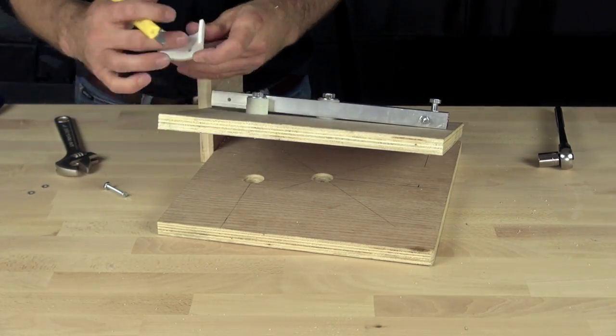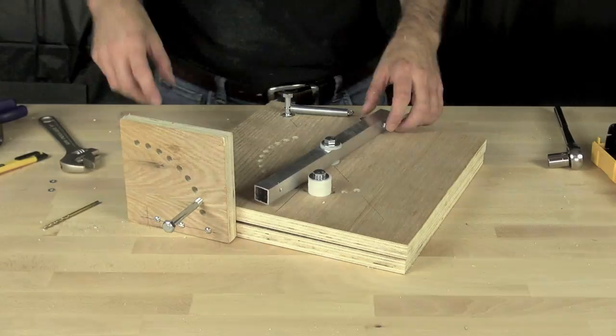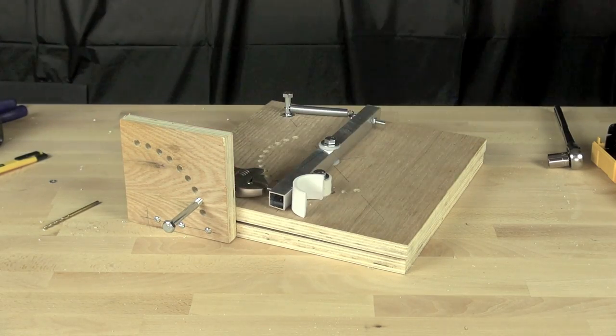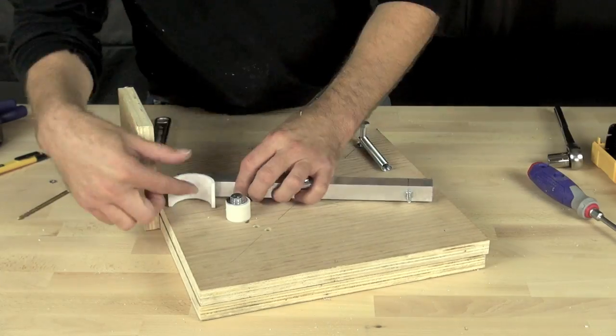We've got a PVC cradle trimmed out for our machine screw because it's got a flanged head. We're tightening that down now — using a wrench to hold it in place and a screwdriver to tighten it up — so we've got our cradle ready to go.